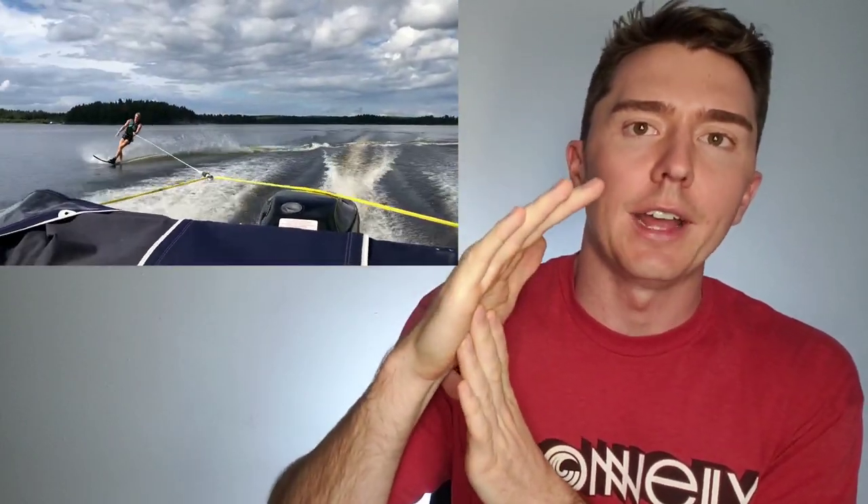First up is Fred from Sweden. Not sure if Fred is a Swedish name, but we'll let that slide. Fred sent me quite a lot of footage — about four minutes of skiing. Fred, when you watch your footage back, what I want you to notice is that your good turns are the turns where you go through, do your edge change, and actually get a little bit of lean to the inside prior to letting go of the handle. We don't need much, but that's definitely the difference between your good turns and your bad turns.